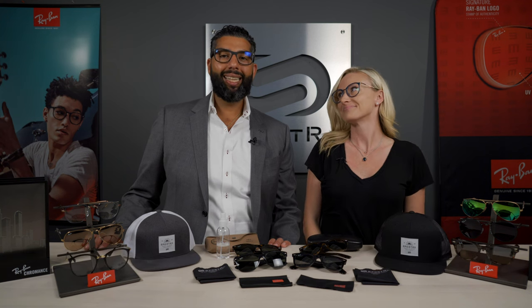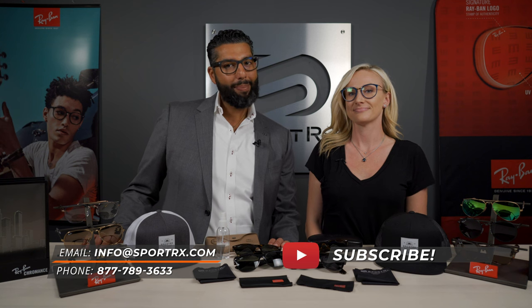Hey everyone, this is Sunglass Rob from SportRx and I'm here with Alana from Ray-Ban to talk about how to take care of your Ray-Bans, how to clean them, and how to keep them scratch free. If you're enjoying this content, please subscribe to our channel.